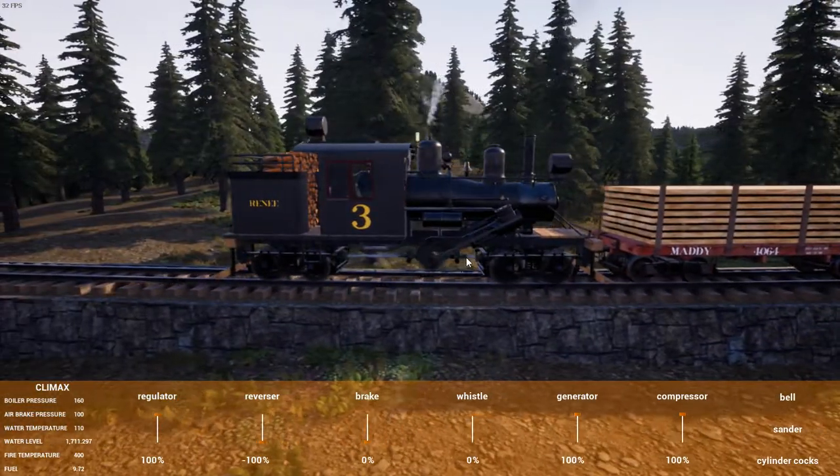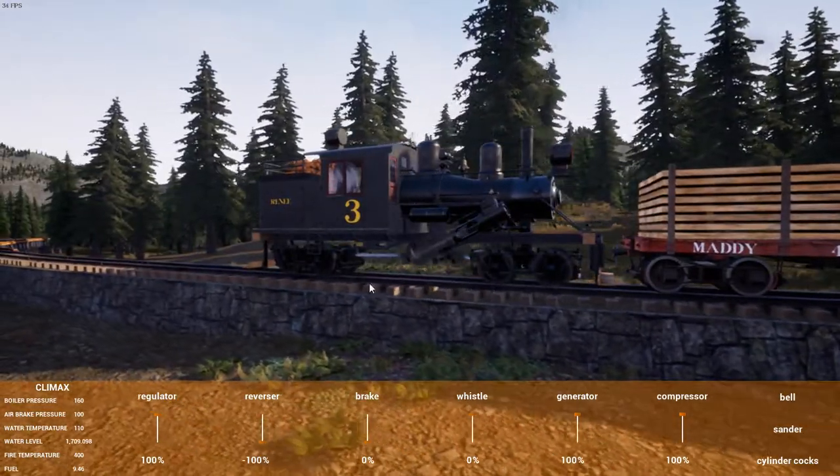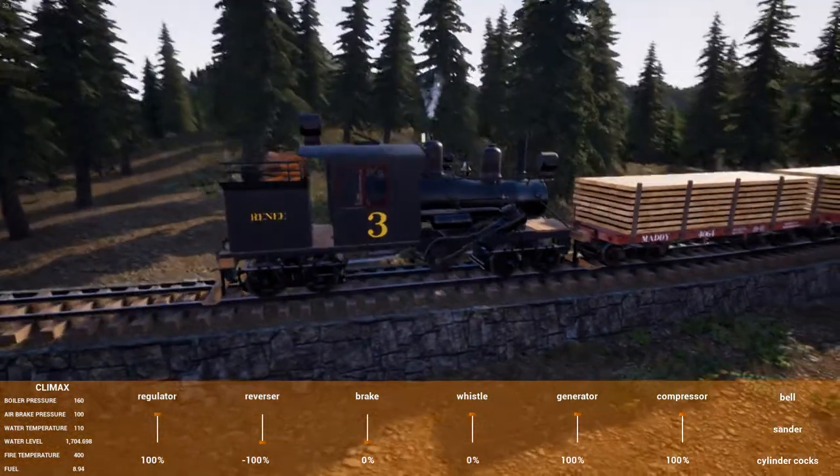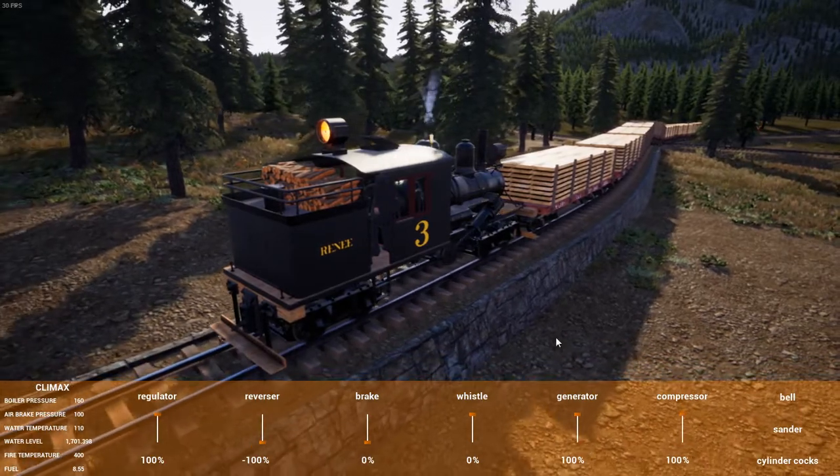Look at how fast that driveshaft rotates, in relation to how slowly it's actually moving.